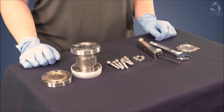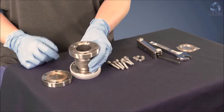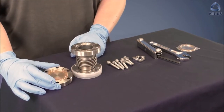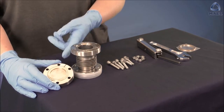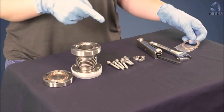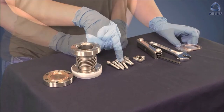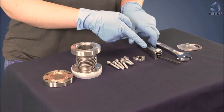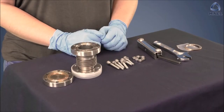Some of the things you need include a spare conflat port on your vacuum system, a part that you wish to attach with a conflat flange of the same size as the port, an unused copper gasket of appropriate size, appropriate nuts and bolts to attach the port, and a wrench and a hex key sized to your bolt head and nut.